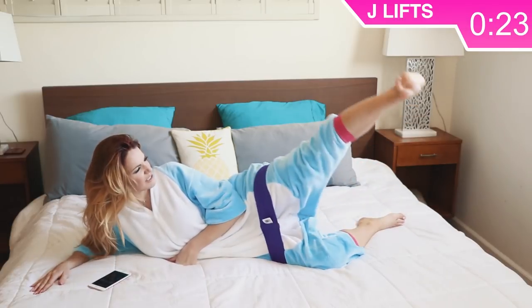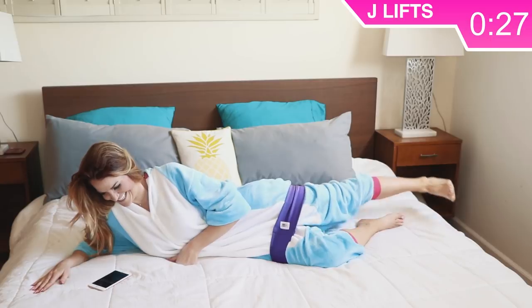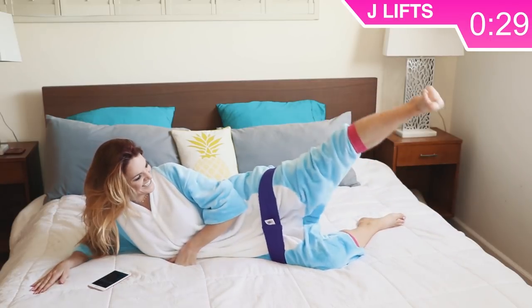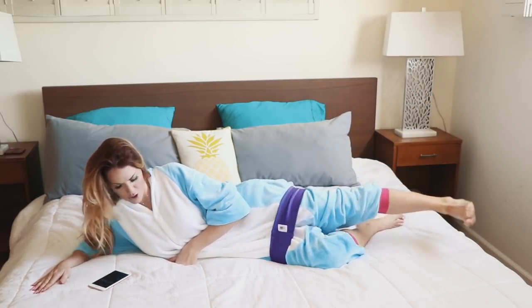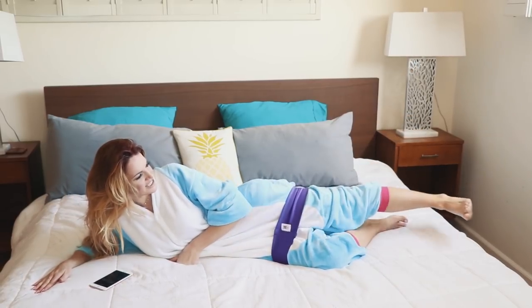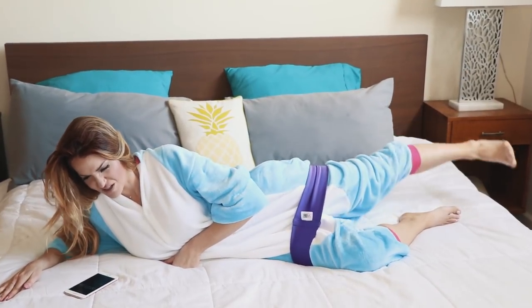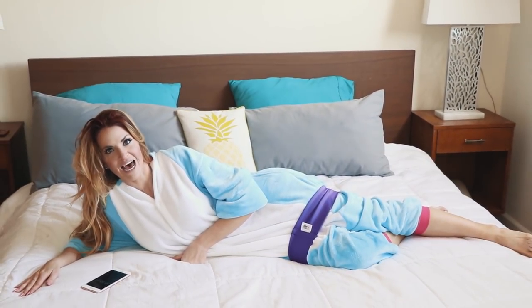Notice that when I started flexing my feet there was a really good difference. Keep those movements slow and controlled — don't wiggle your body or move it around, just stay nice and controlled.